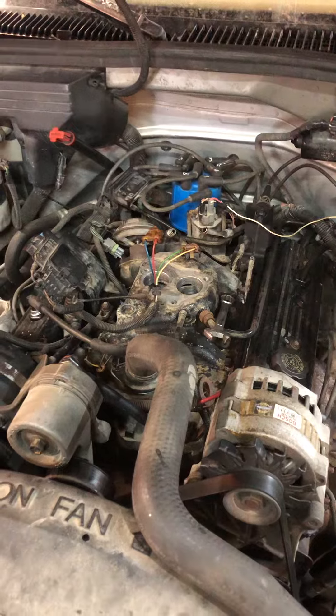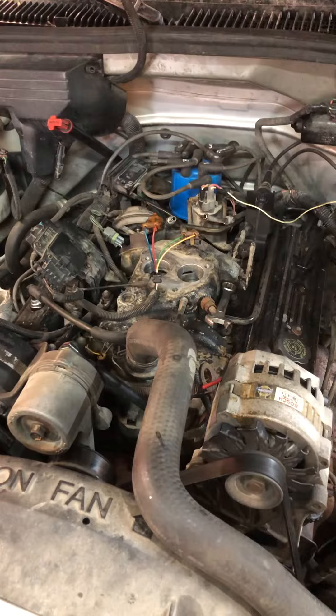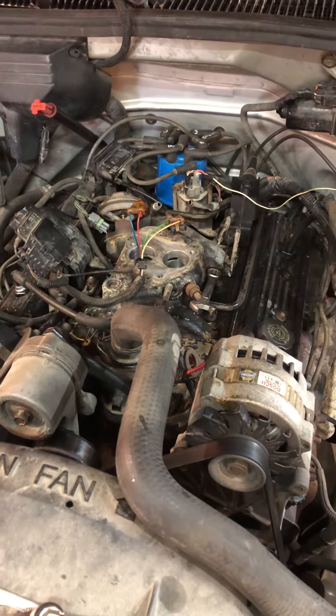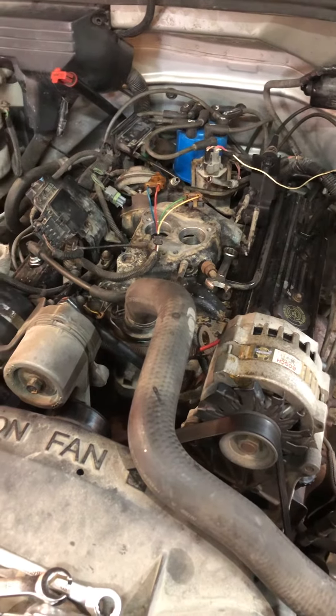Idle's perfect, wide open throttle perfect, but missing and backfiring and carrying on in mid-range, tip-in, whatever you want to call it — it's been giving me some grief and seems to be getting worse.